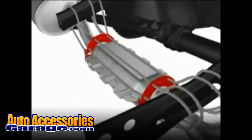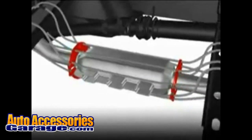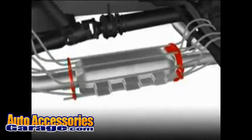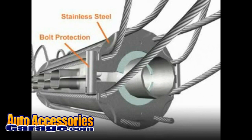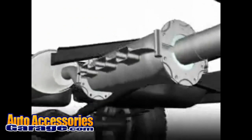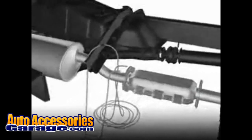The CAT clamp's patent-pending open cage design accommodates all size and shape converters and allows damaging heat to dissipate away from the converter. The CAT clamp MAX model features our best all stainless steel extra heavy-duty split clamp assemblies with additional bolt protection, and our largest gauge aircraft-grade heavy-duty 304 stainless steel cable.